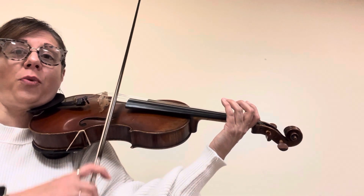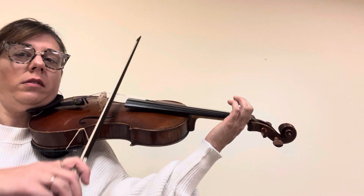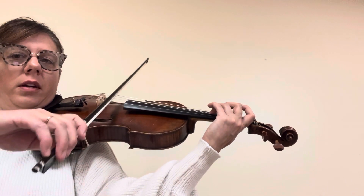Okay, now we're going to do three alone. Now hug it. One. D. Three.